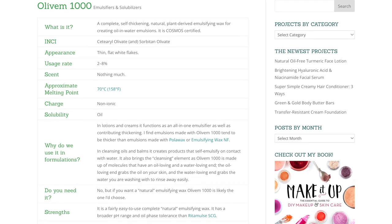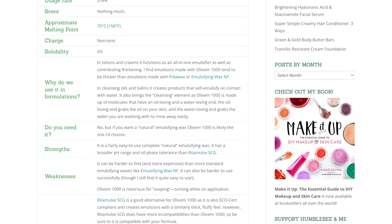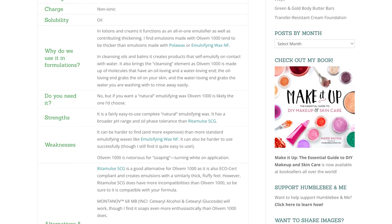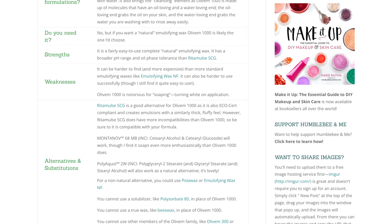As always, please think of these ingredient deep dives as the partner video for the Humble Bee and Me Encyclopedia entry on the same ingredient, so if you are looking for a quick written reference please make sure you check that out — I'll link to it in the description box below.